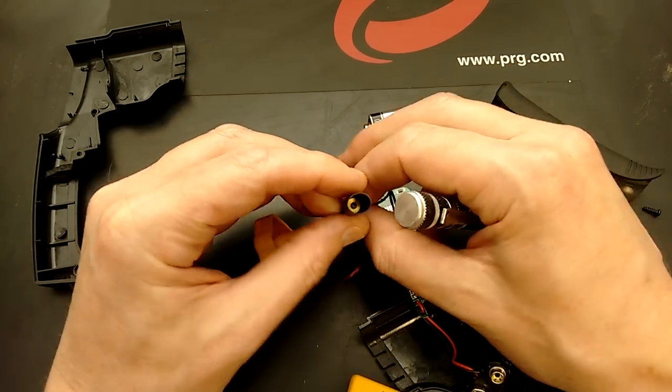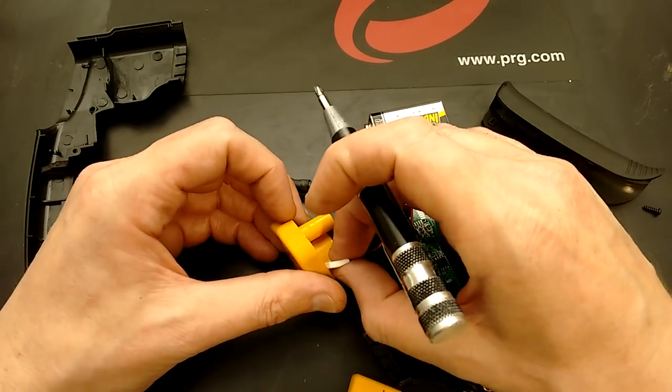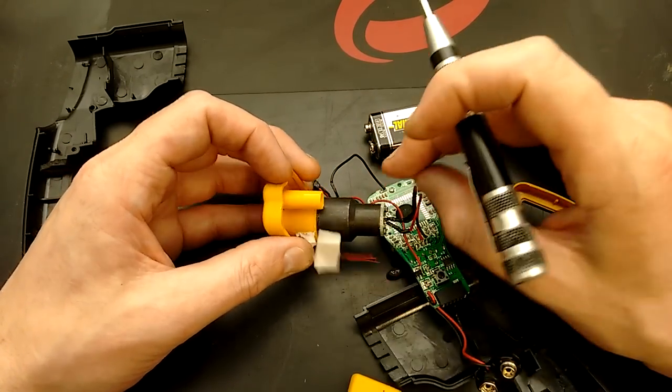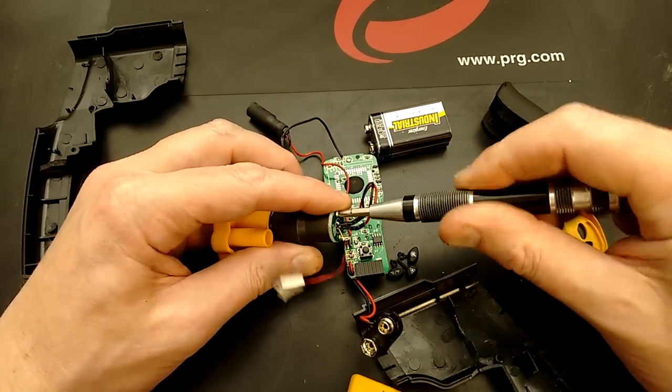The laser module looks very common — it's a little brass module. Let's take this little bead thermistor off with its sticky pad that holds it on, and take a look at the sensor, which should be quite interesting.